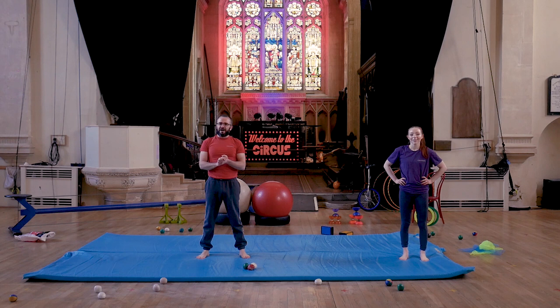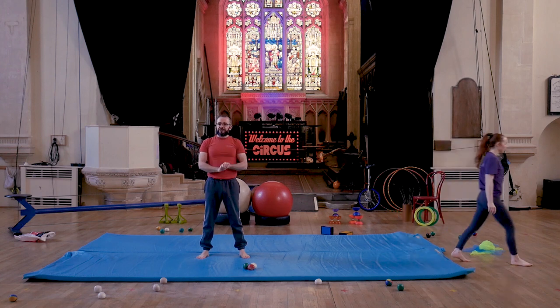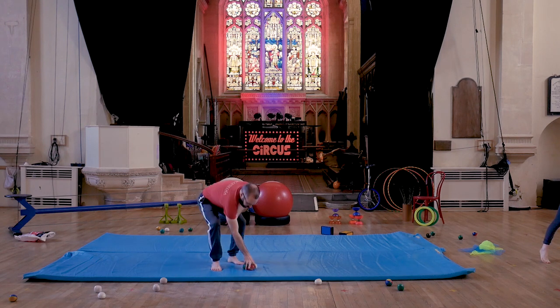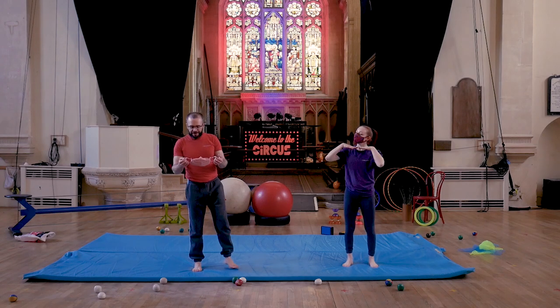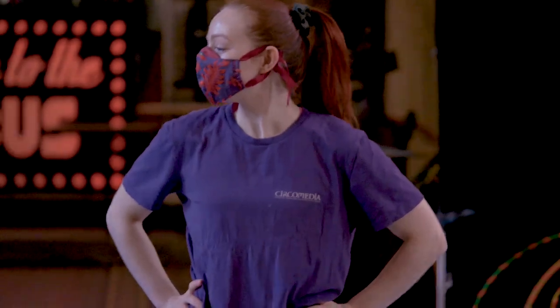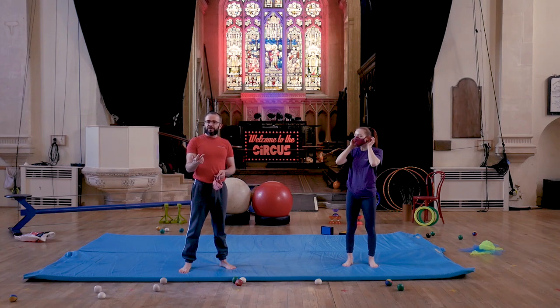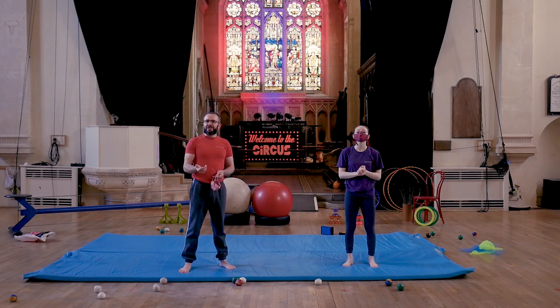Boys and girls, we are going to finish up with a little bit of acrobatics. Myself and Rachel are going to work together for this — we're going to pop our masks on. You can do this with your mum or dad, brother or sister, or anybody else who's in your bubble. We're going to demonstrate three moves: front balance on feet, back balance on feet, and then front stall. Make sure your space is clear and that everybody is nicely warmed up.